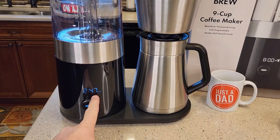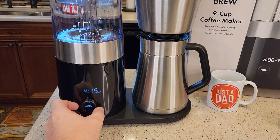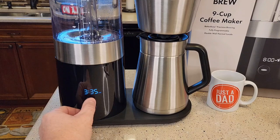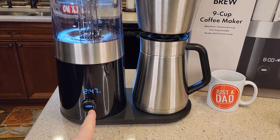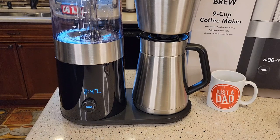When you first plug it in, the time is flashing and you've got to turn this knob. You just keep turning it until you find your correct time. It does have an AM and PM light. Once you turn it to the correct time, just press the button one time and the time will go steady. The time is kind of bright, but it will go into a dimmer mode after just a little bit.